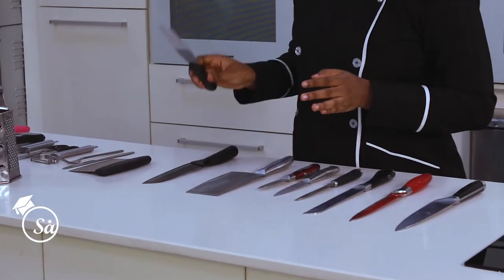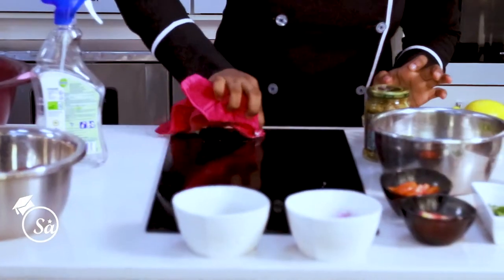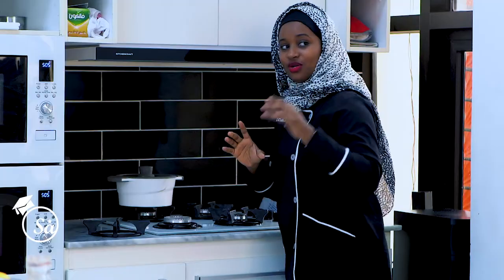Knives are very dangerous to use, so it is very important for you to keep them out of any child's reach. I'll also cover how to clean them. I'm going to teach you how to operate hot zones, which I call basically the kitchen or anywhere that is hot.